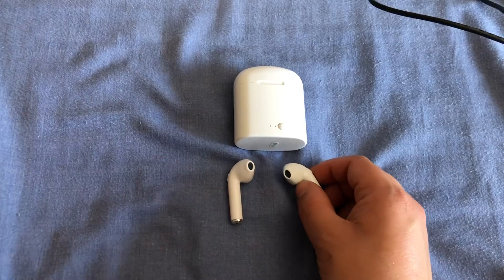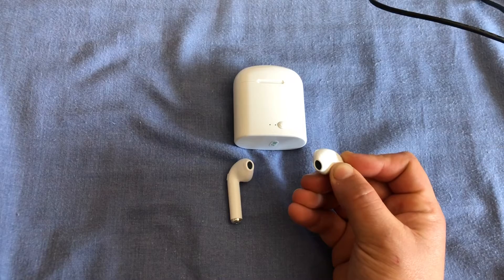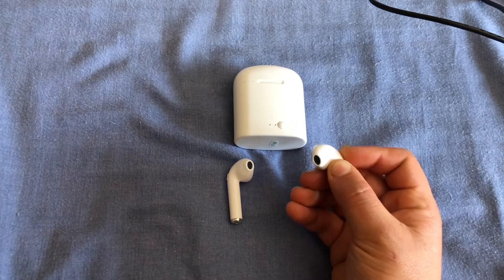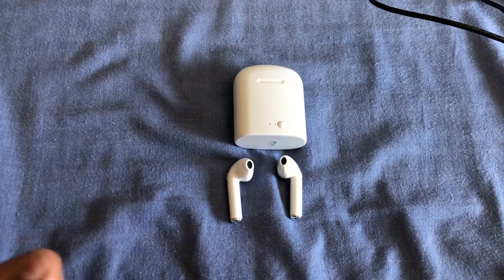And to turn them off, simply hold down one of the buttons or both of them. Holding that down will let you hear 'power off' and then they will both be disabled and completely off.